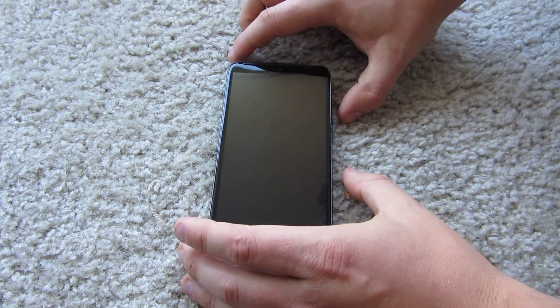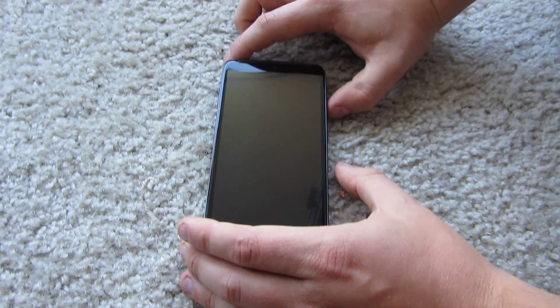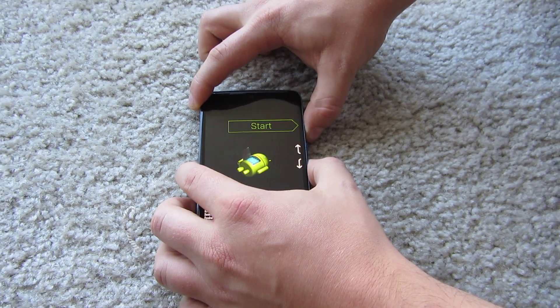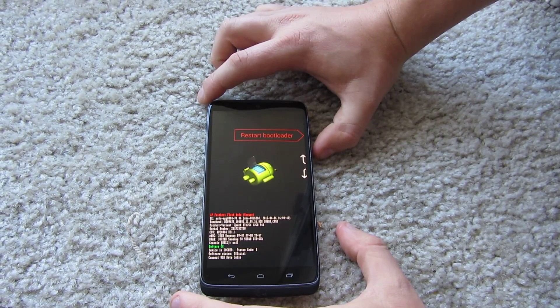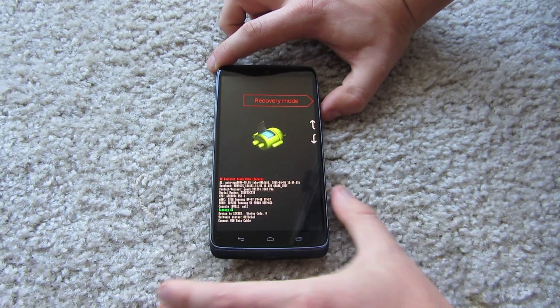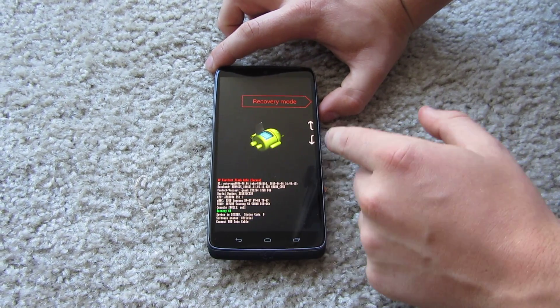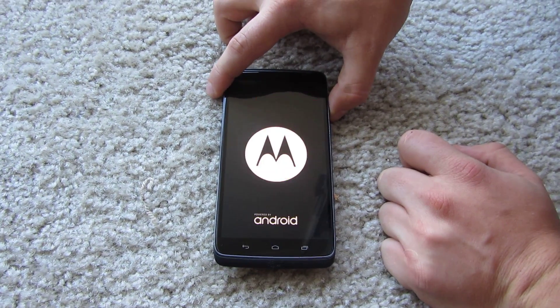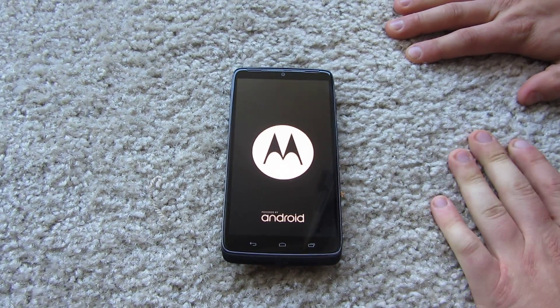To do a factory reset on this phone, hold down and then press power and it goes to recovery mode. You have to go down and press one time down, then just press the power button and it goes to recovery mode. Just wait a little bit.